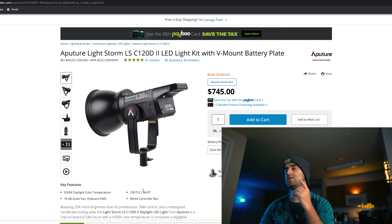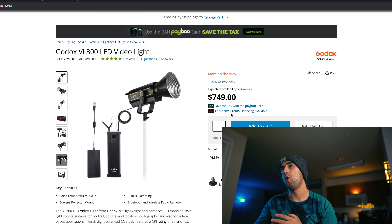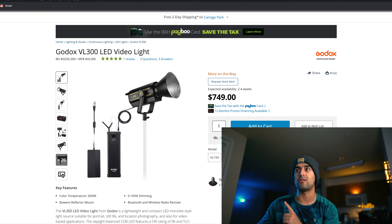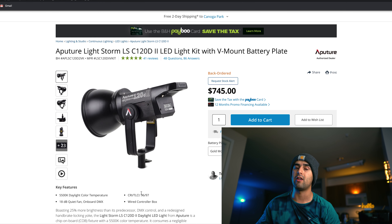Let's get started with the comparison and jump on B&H. The price for the Aputure is $745, while the Godox is $749. The Godox comes at a color temperature of 5,600 Kelvin, while the Aputure comes at 5,500 Kelvin.